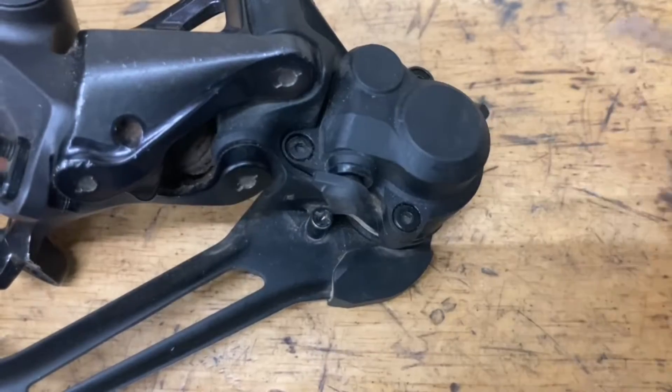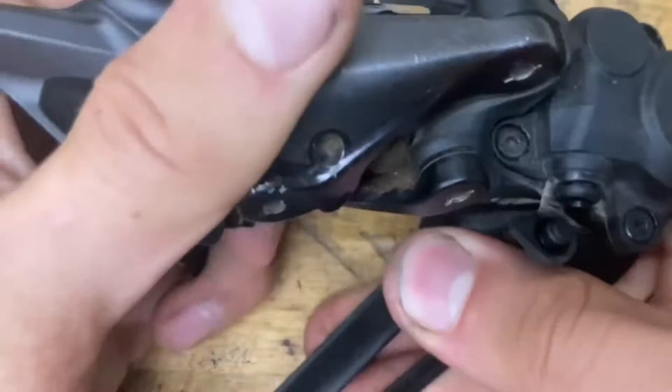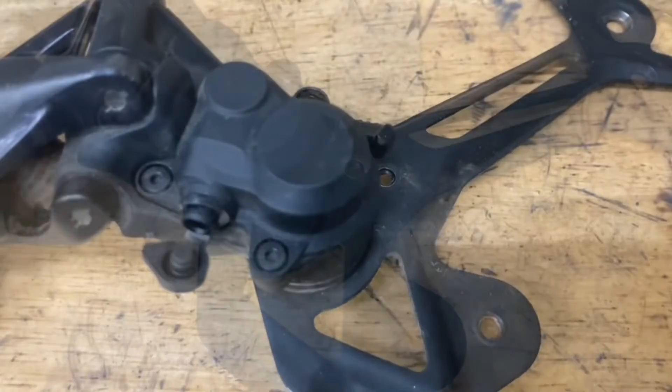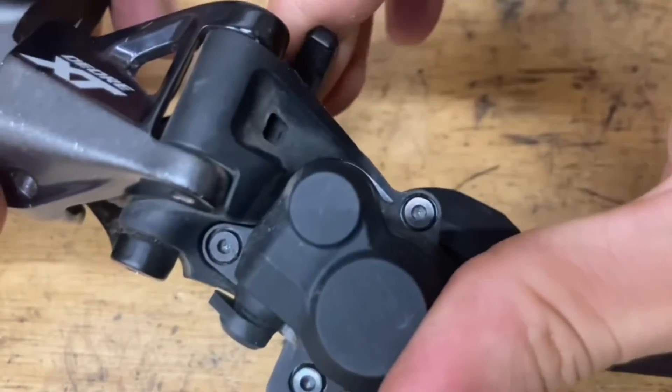Before we pop off the clutch cover, we're going to pull back the cage and take out that little pin. Pull up the parallelogram like this and the cage will spring out. If your cage refuses to spring back, make sure your clutch is off — in this position it's off, and in this other position it's on. So make sure it's off.